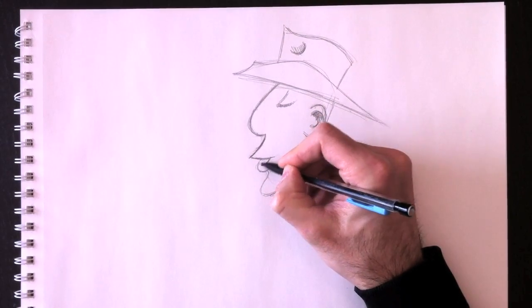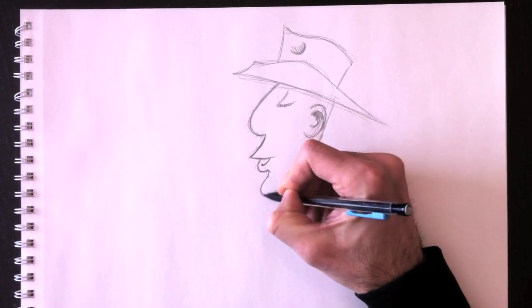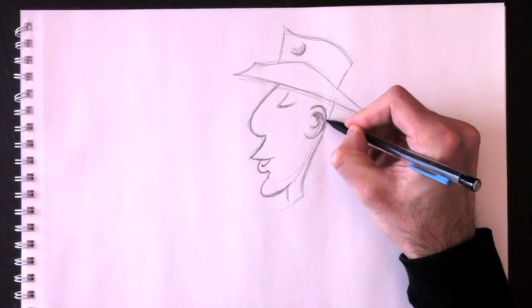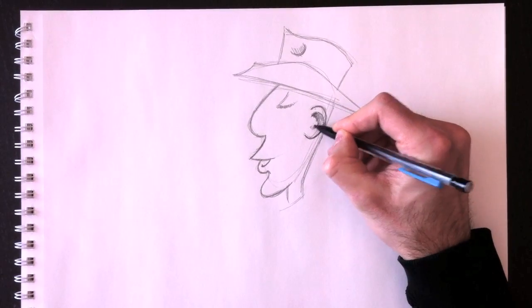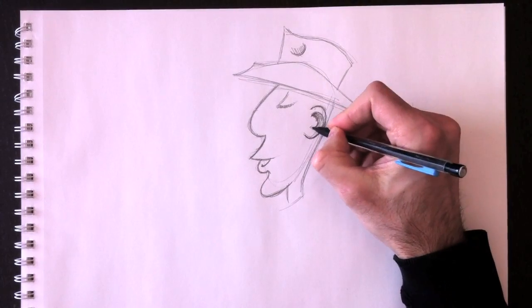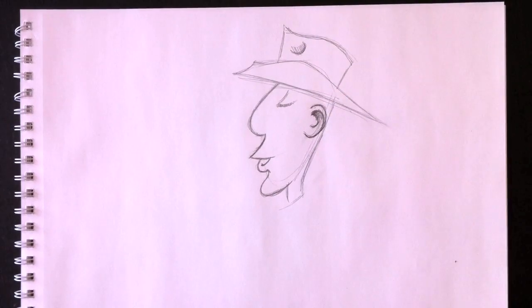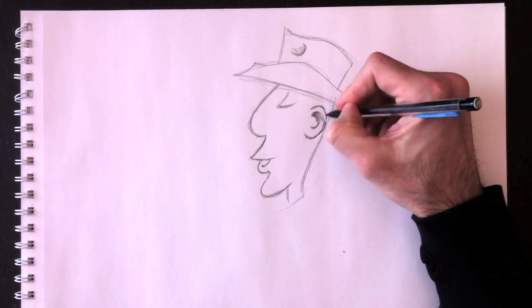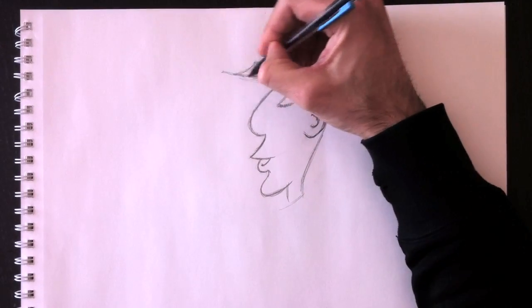We're going to darken the outer lines, pressing a little harder on the pencil. Don't forget for 2013: we still need to use really light and thin lines when we begin our drawing so that they're easiest to erase later on.